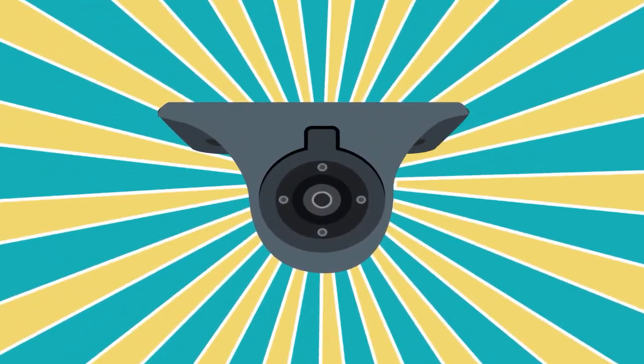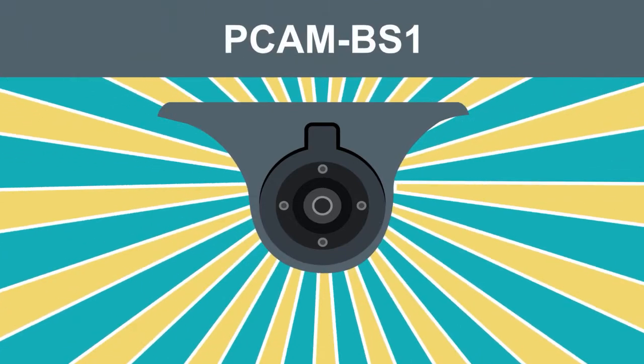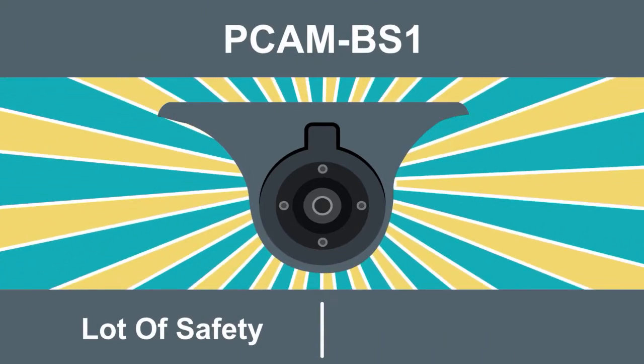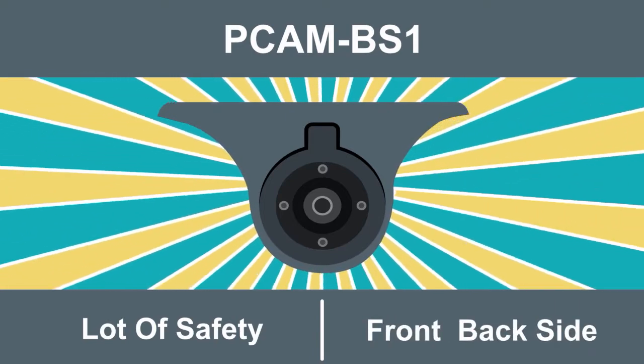Now, meet the hero of our story: the Blind Spot Eliminator, PCAM BS1. There's a lot of safety packed in this little camera. He has you covered in the front, back, or side.